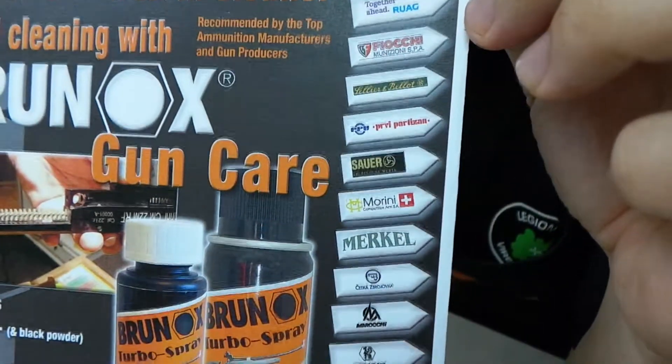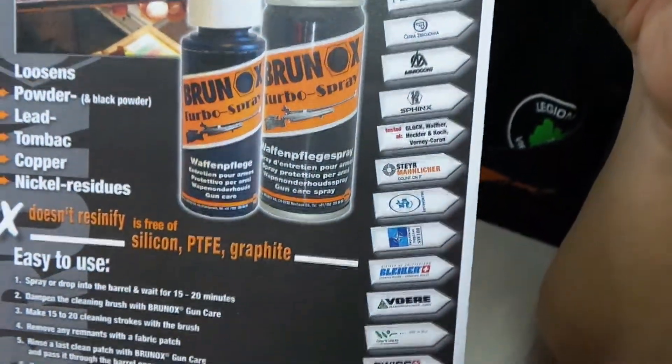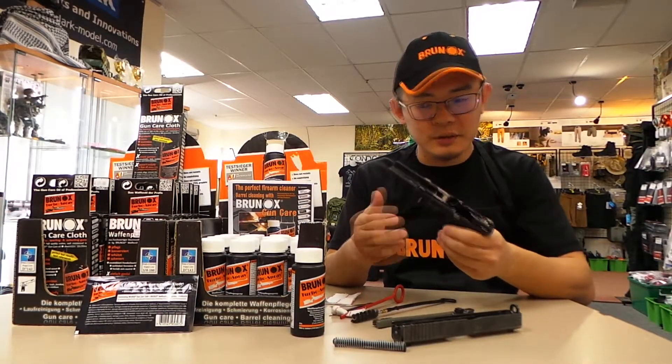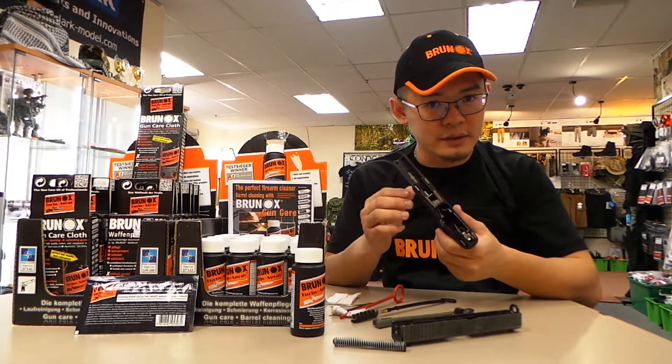It is endorsed by many gun manufacturers and bullet manufacturers. Today I want to show you this Glock that we want to clean. This is a shooting range gun, so it's obviously been put to a lot of use. It's very dirty, so we'll get to the details in a bit.